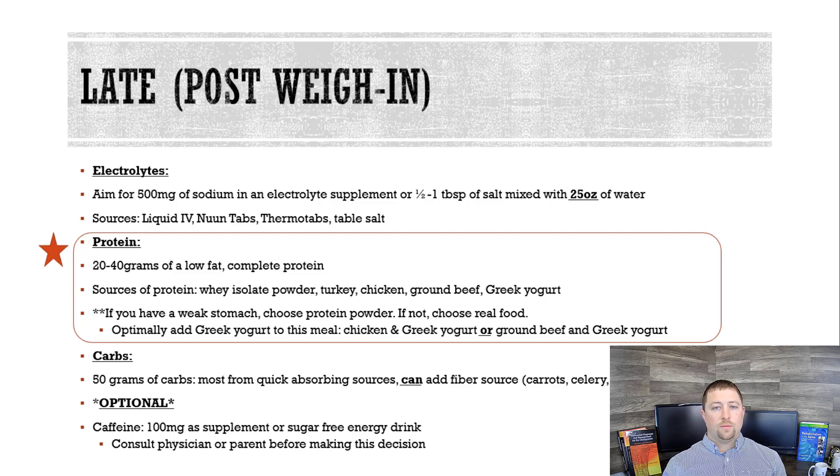From the carbs, we're continually adding to your meal — I want you to have another 50 grams from a quick-absorbing source. In the late stage, you can also add some fiber from vegetables: carrots, celery, bell peppers, etc. There's another optional chance for caffeine here. Again, check with a physician or your parent to make sure that's fine, but caffeine can be huge for the glycogen synthesis process.